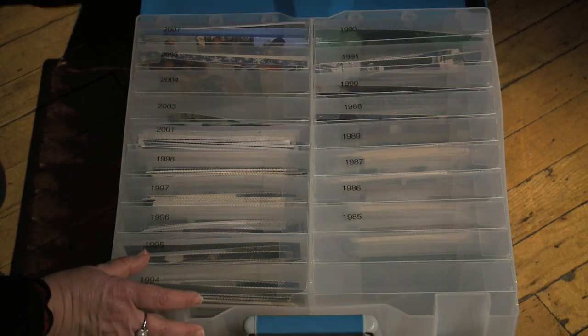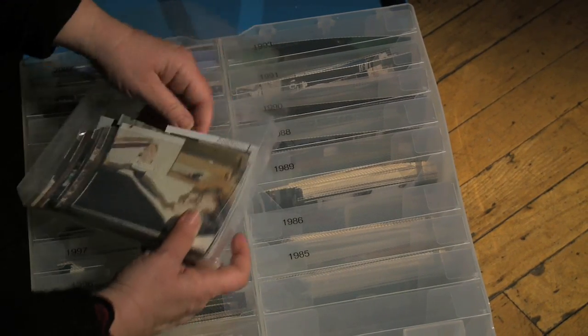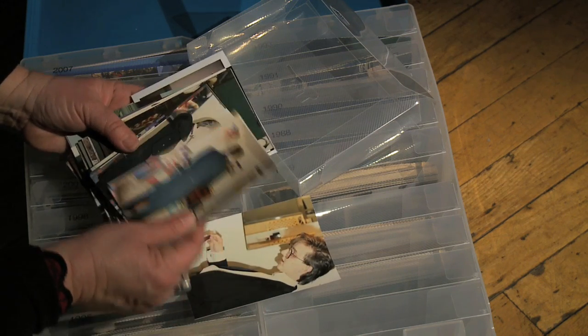One option is to use a photo archive box, which is available at many local retailers. The benefit of doing this is that it can protect your precious photographs as well as take up less space when storing them in your home.